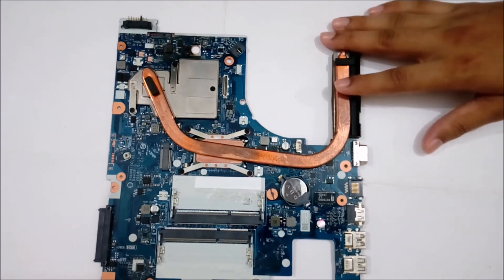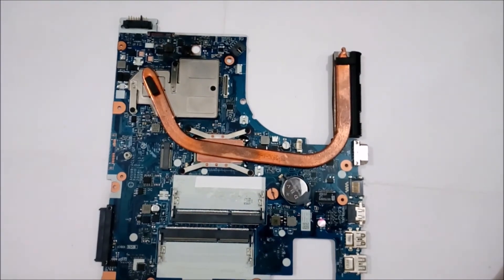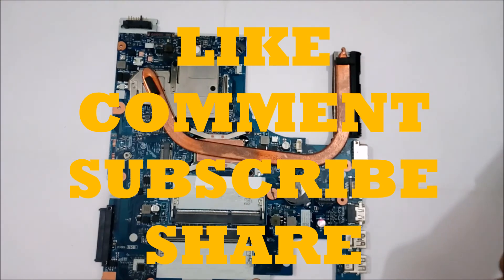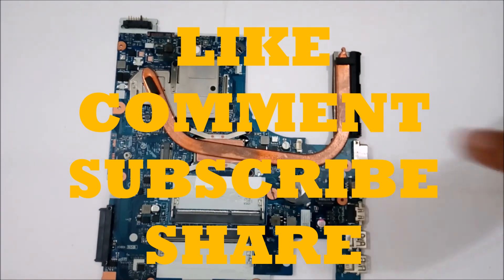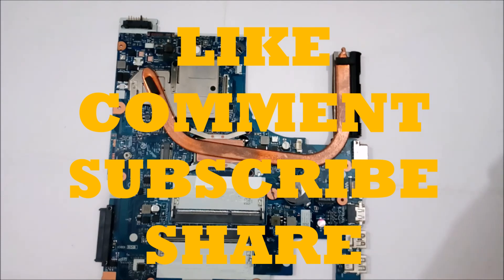That's it for this video on the laptop motherboard. Hope you guys have enjoyed watching it — make sure to like, and comment if you have any queries or suggestions on what you want to know more about in computer hardware. Make sure to subscribe and hit the subscribe button so you get notified when the next video is uploaded. Do share with your friends, and thank you!